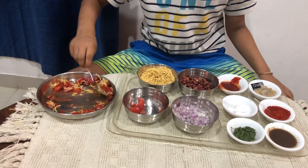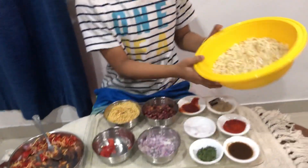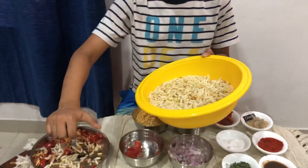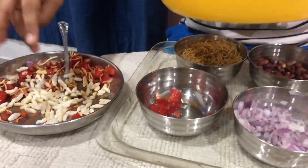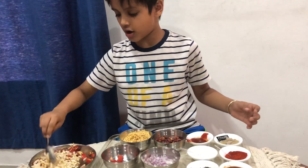Now the important main thing to add — the main thing is the bhel. We have lots of it here. I'm gonna put this in, like this, like this. Put a lot of it in and mix it all up.